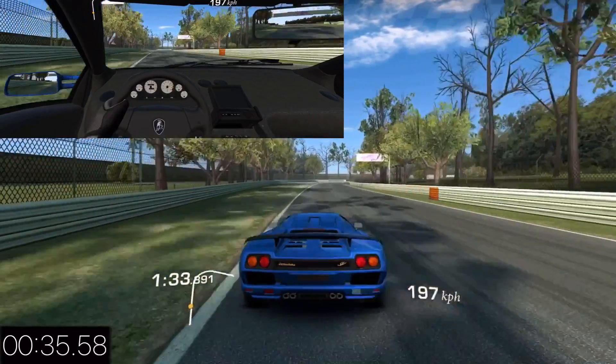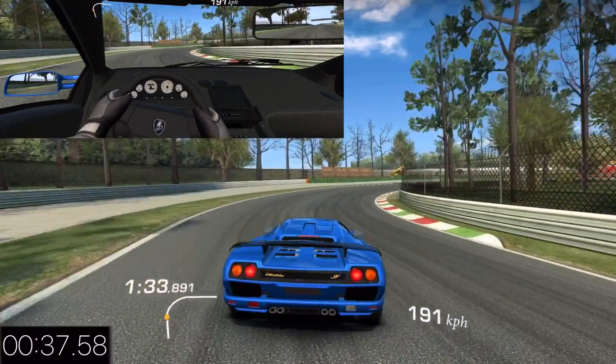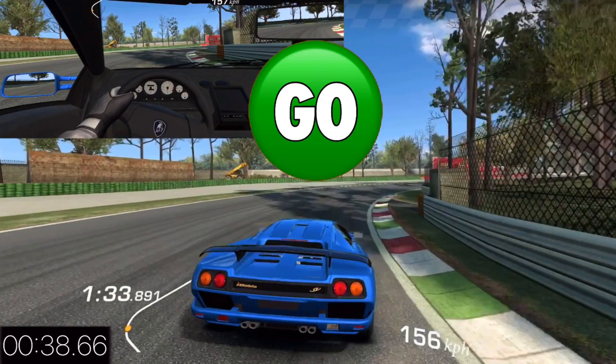Watch on the right-hand side — there are signs. Watch the second one. I'm braking just before that and then into the gas right as I'm coming out of this corner.